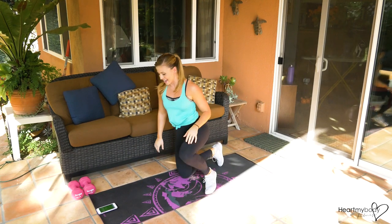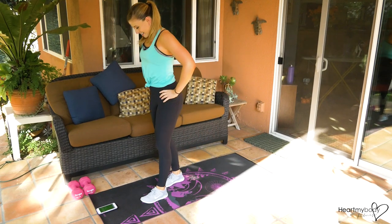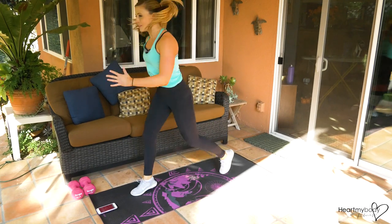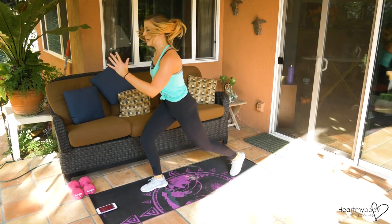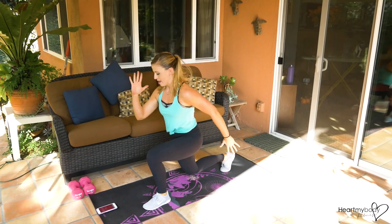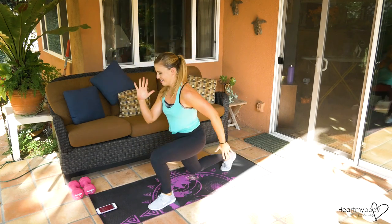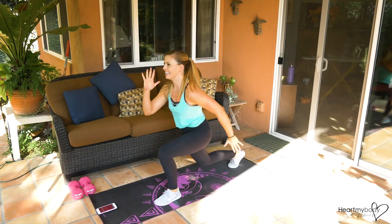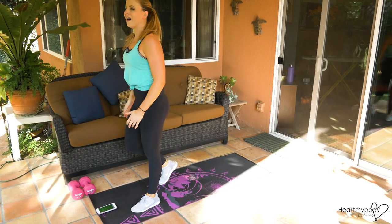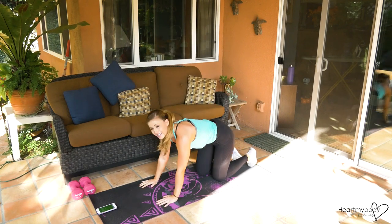Take deep breaths — here we go! This is round three of eight, second time through with the split jump. Halfway! Ten seconds — oh my legs are talking to me. Three, two — five seconds.